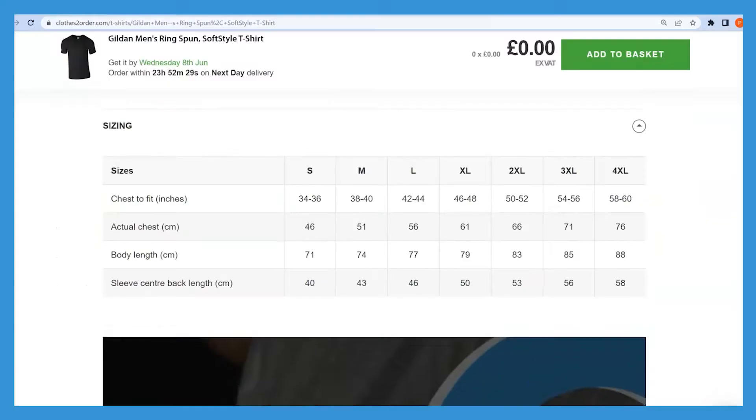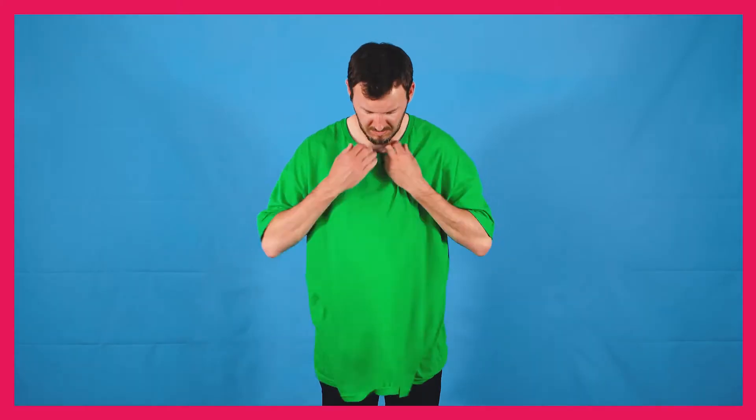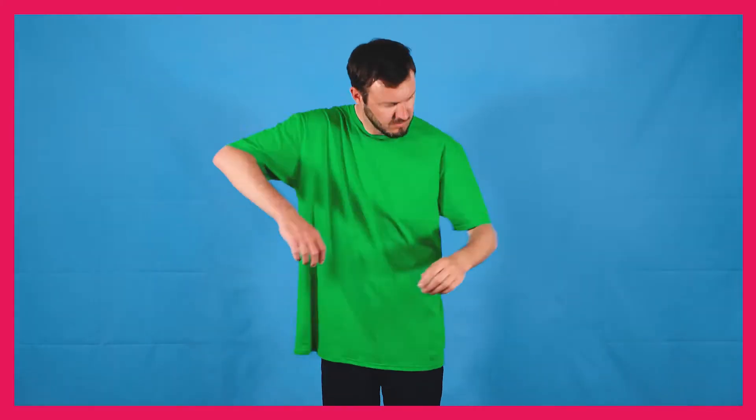Hi, I'm Tom from Close to Order and this is just a little video to help you understand how our sizing works. We currently display size guides on all our products online, but here we'll be showing you exactly how to measure t-shirts and hoodies so they fit you just right.